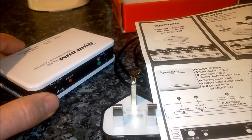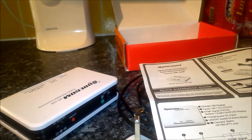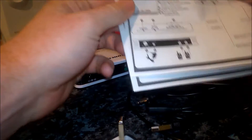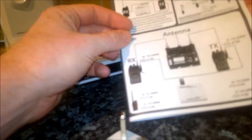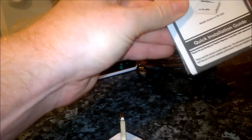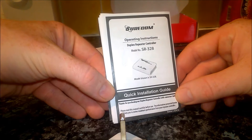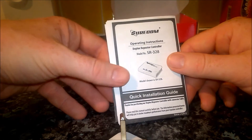Moving on — you've got the leads, a random gift, and the instructions. The instructions are very good because out of the box you can work this straight away. It's a quick installation guide for the Shilcom duplex repeater controller SR-328.